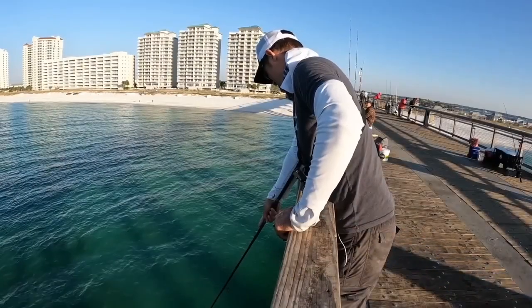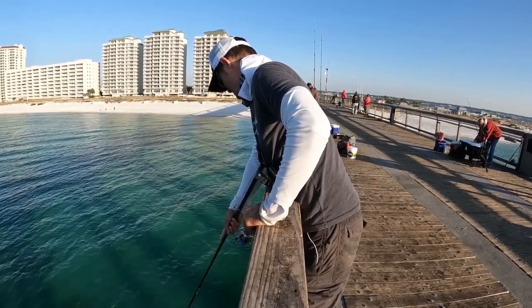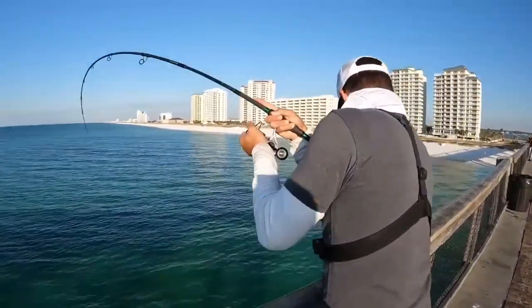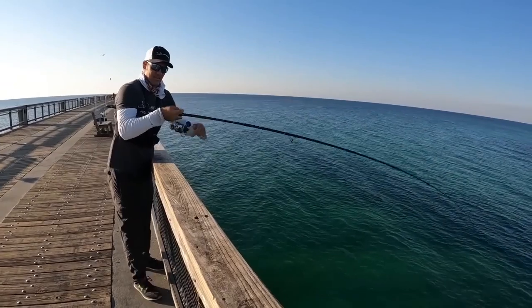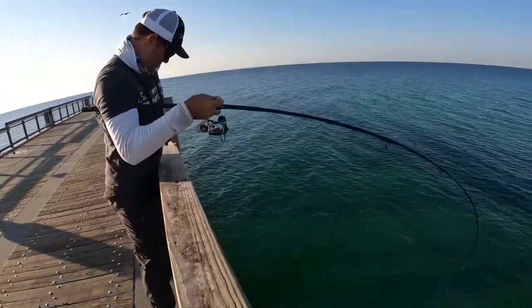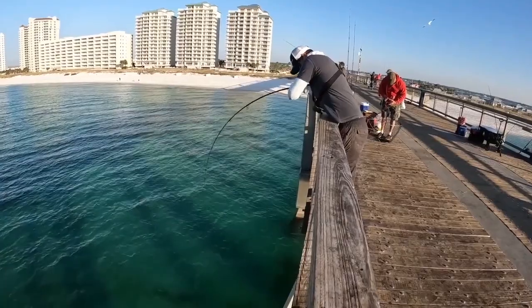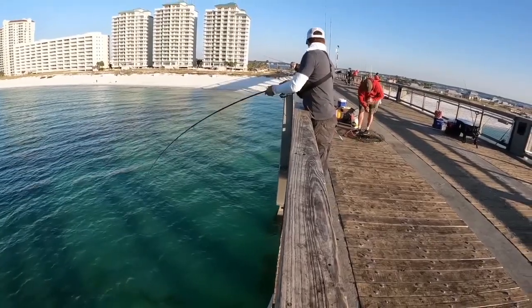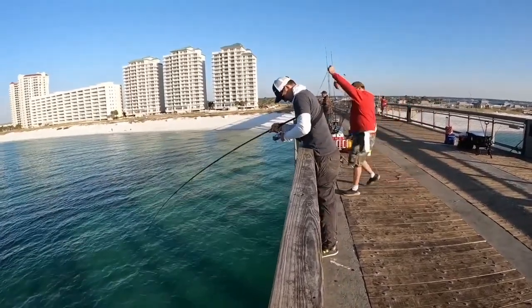Let's just not spook them — they're kind of coming out a little bit. Oh, come on! There he is, got him! Nice fish right here on the live shrimp. He's taking me to the pylons — these things fight so hard when they get around these pylons. Get out, get out!